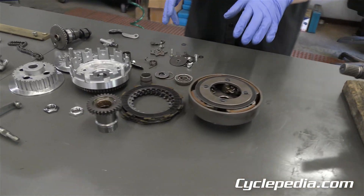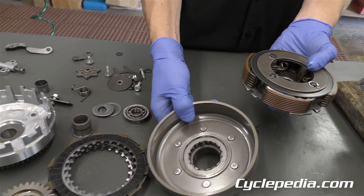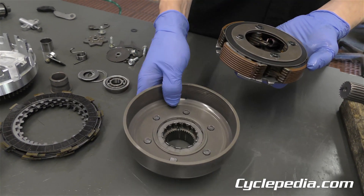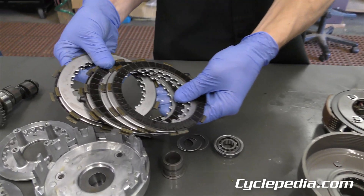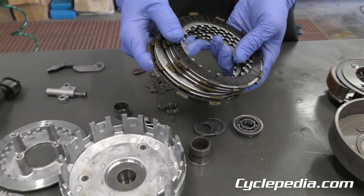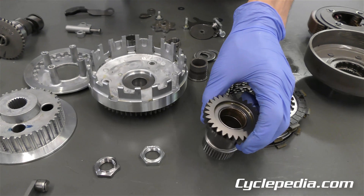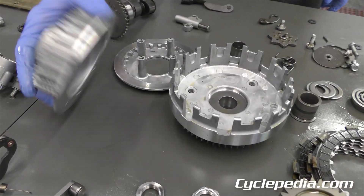Here are all the pieces that came out of this side. This is your centrifugal clutch — this is what allows you to stop in gear while your engine's still running. Once the RPMs pick up, these weights sling out, they engage the drum, and they make the machine move. This is more of your traditional wet clutch that engages and disengages the power in between when you're shifting gears. And your primary drive gear rides on the back of the clutch. This is your clutch basket.